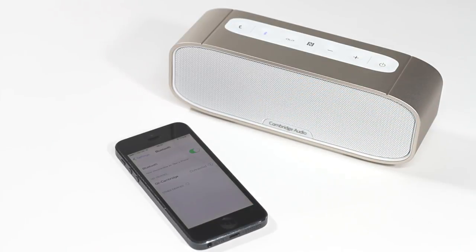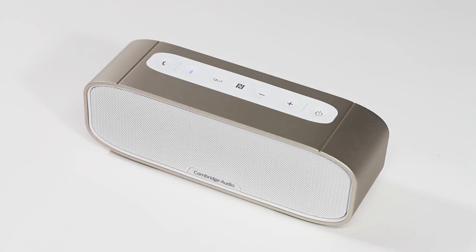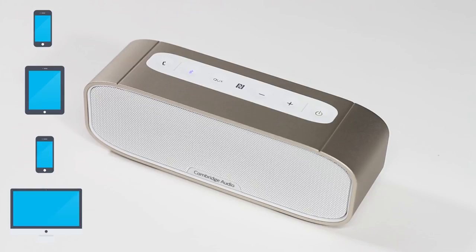Bluetooth setup may vary depending on which device you're using, although Android, Apple and Windows devices all have a similar hassle-free procedure. Your G2 will remember the last four Bluetooth devices that it was paired to, so the next time you switch it on it will automatically pair with your Bluetooth device without you having to put it into pairing mode again.